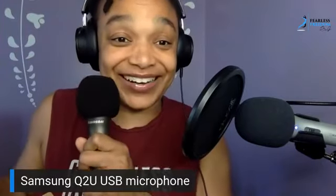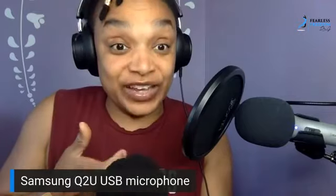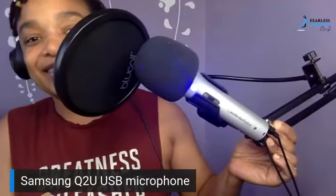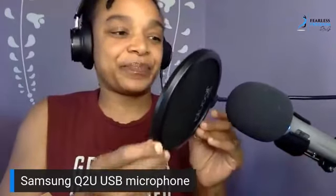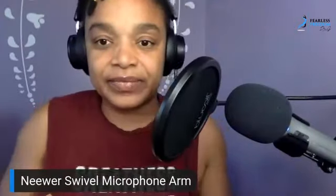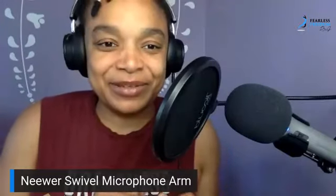That's my new toy and I'm super excited. I'm going to try it out and see if there's any difference in the sound. The other thing I want to show you is this — I also got an extension arm, the Neewer swivel microphone arm, so I can move things around. I basically leveled up a little bit with the equipment — it looks more like a little studio now.